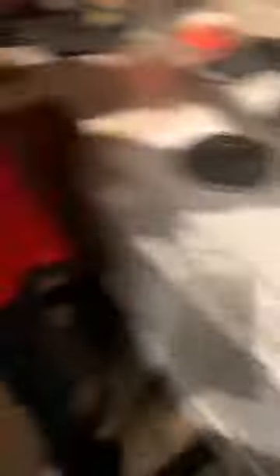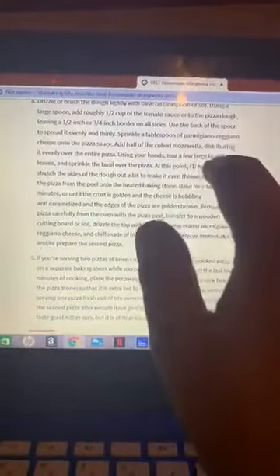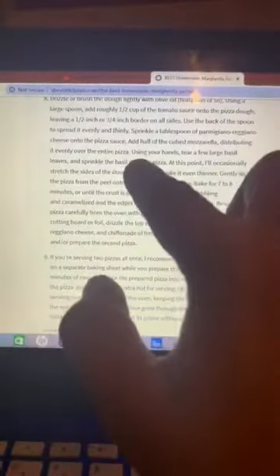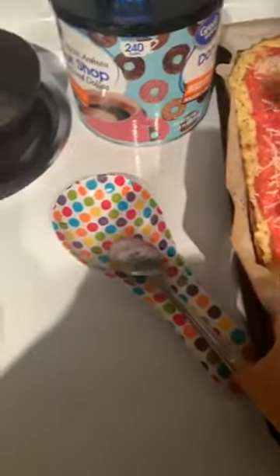Okay so we've got our sauce, we've got our parmesan. Sprinkle a tablespoon of the parmigiano reggiano onto the sauce, then add half of the cubed mozzarella distributing it evenly over the pizza. So we're just going to take our cubed mozzarella and spread it out, distribute it however we want across the pizza.